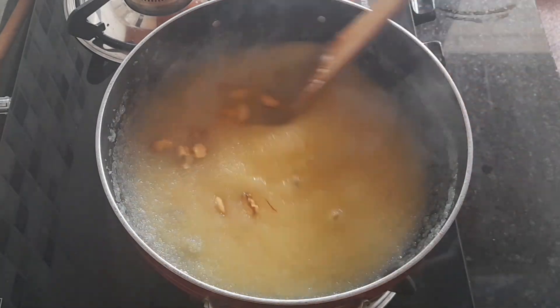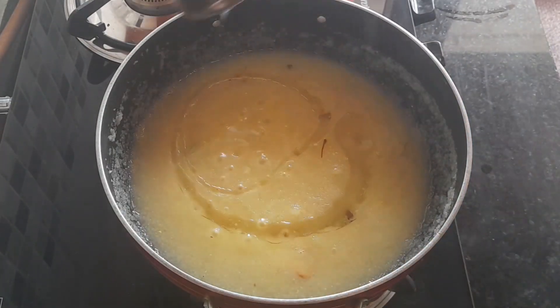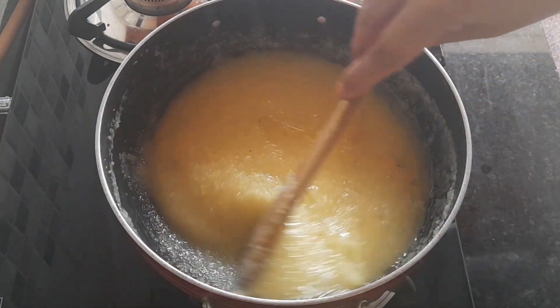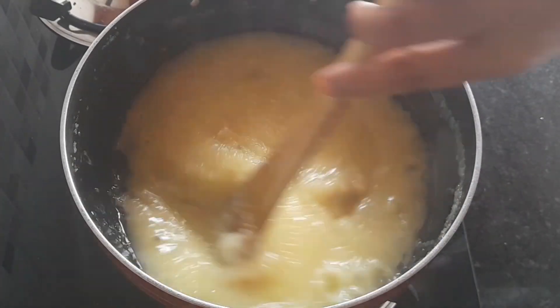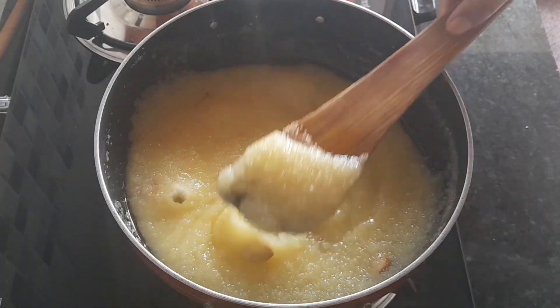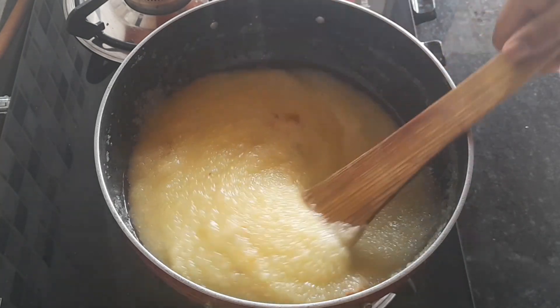Mix in 2 tablespoons of saffron the same way, on a medium-low flame. Add 5 minutes and add the kesari. We are ready for this festival — we will eat it with the same consistency.